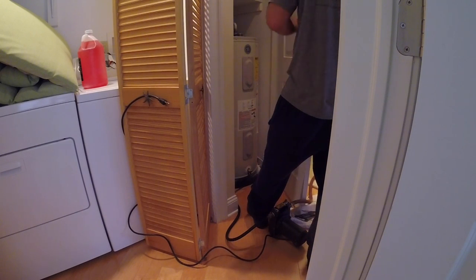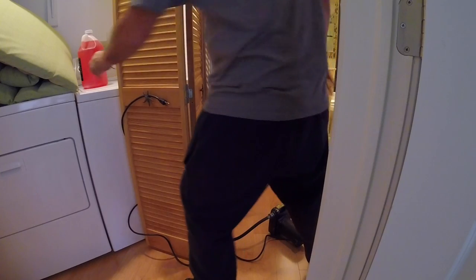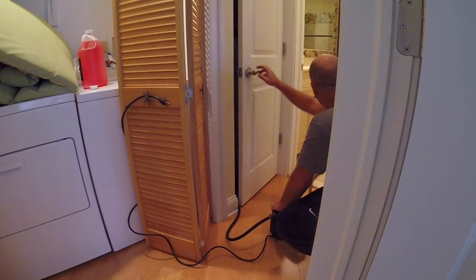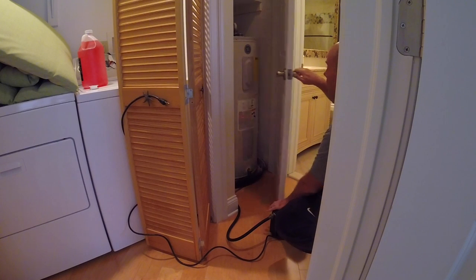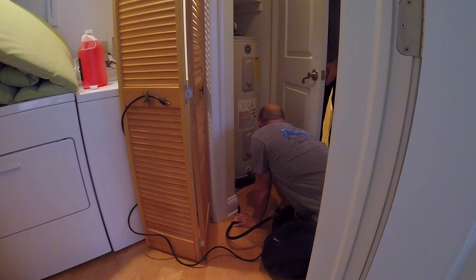The tank was empty — nice and empty. Beautiful. It's unplugged. Did you shut the hose bib off here? No. I'm going to shut this down so no more leaks.